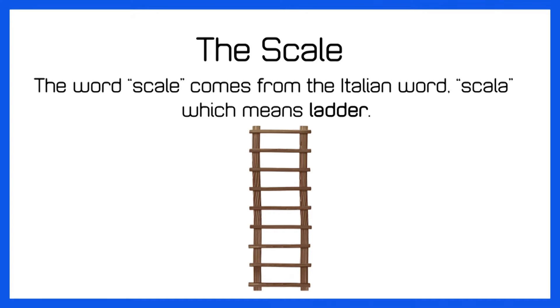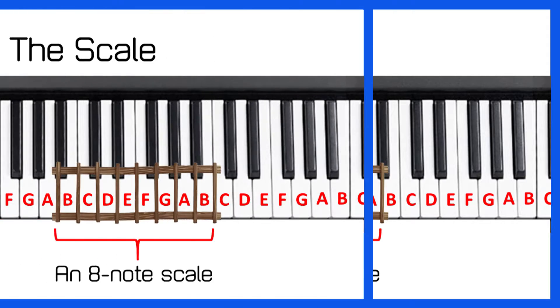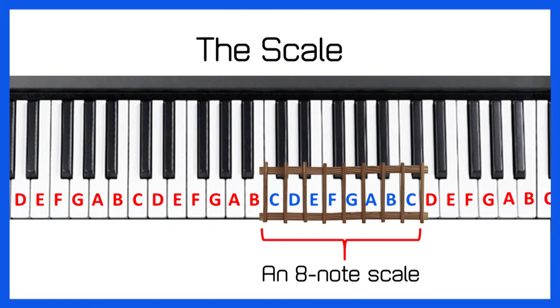By taking one step at a time up a ladder, you can scale or climb a wall. And by taking one step at a time, you can scale or climb the keyboard. If we start on A and go up eight notes of the scale, we'll come to another A. If we start on B and go up eight notes of the scale, we'll come to another B. Each set of eight keys is called a scale. Now a scale can have different combinations of black notes and white notes.